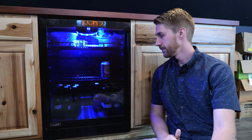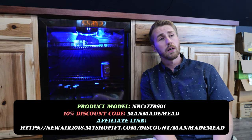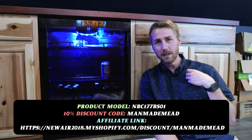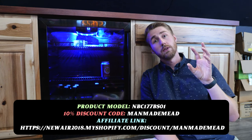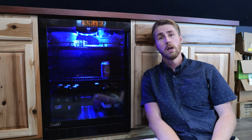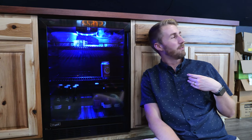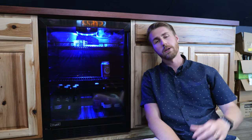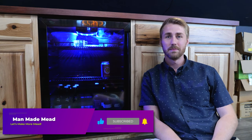If you're interested in this Newair fridge, I'll put a link down below. Newair sent this to me to review and I'm super thankful for them and their support of the Man-Made Mead channel. I'm going to get a ton of use out of this. Thank you to Newair for sponsoring this video. If you enjoyed this quasi-beer content, let me know in the comments, hit subscribe, and I'll see you next time. Cheers!